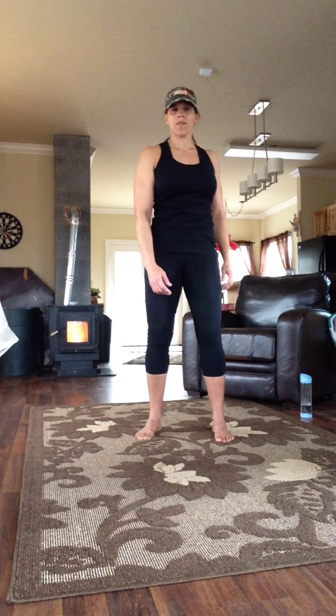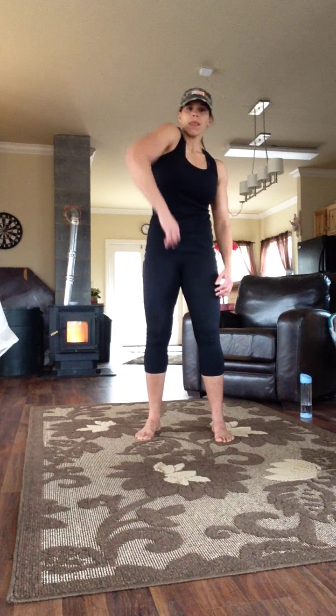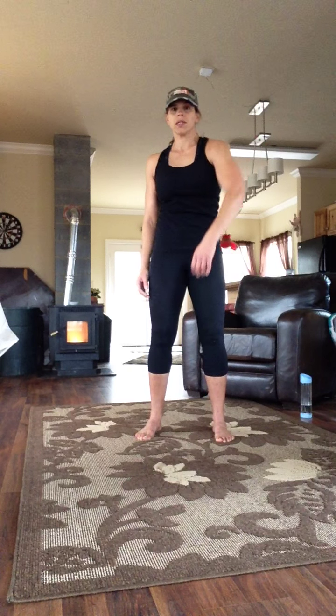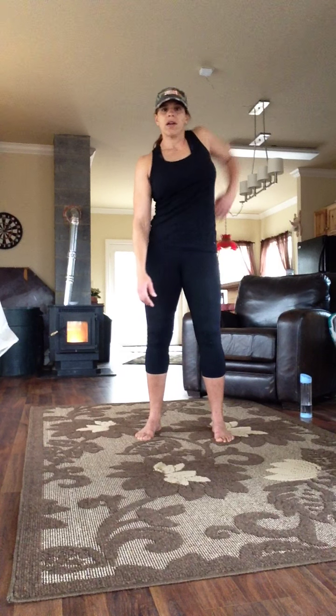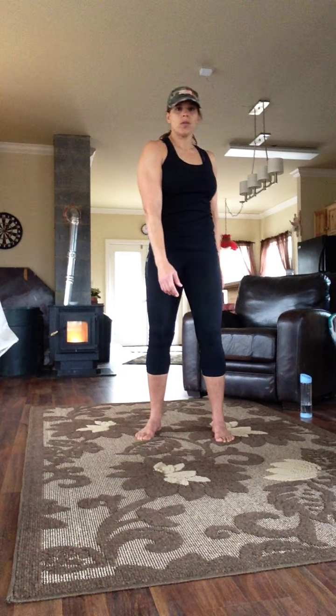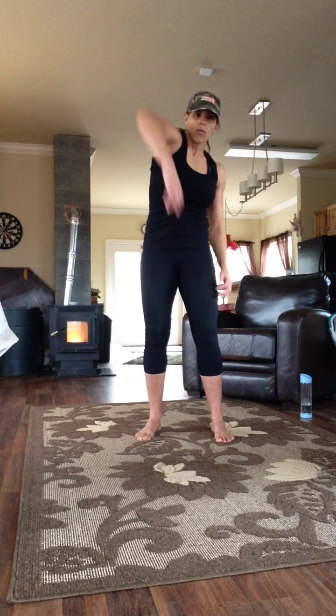And forward. Stretching through the back muscles, opening up the lats. Five, four, three, two, one.